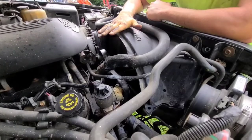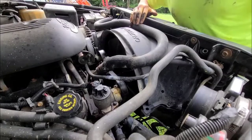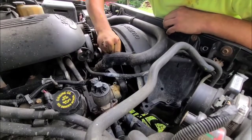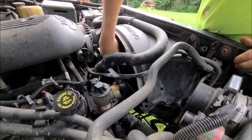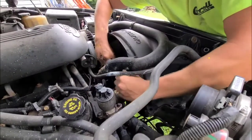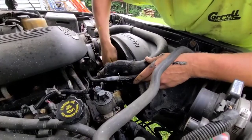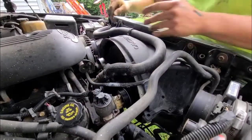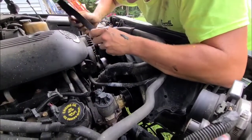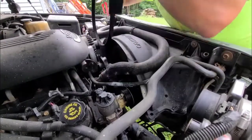Another thing — you can take the upper fan shroud off to have some more room, but we're going to leave that alone for this job. This is where we're going to need our 15 millimeter wrench. Put that on the bolt in the center of the pulley, push on it, and you can remove the belt. Take the serpentine belt right off.